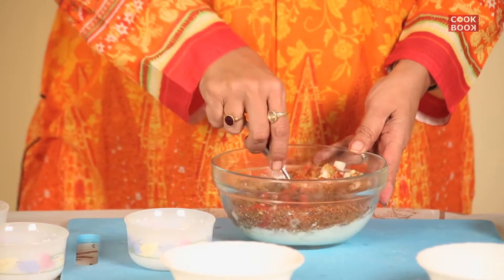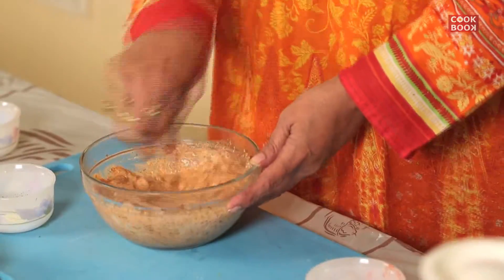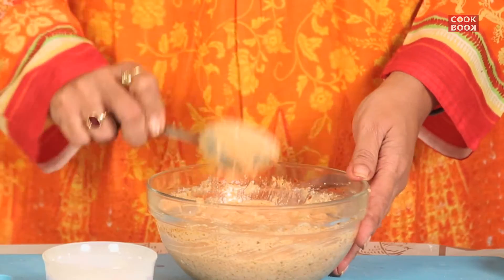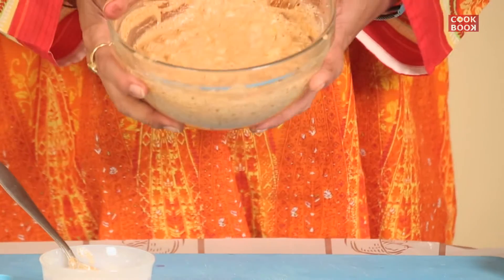Mix all the ingredients very well. Your Jhat Pat cucumber flaxseed raita is ready — healthy and yummy. Enjoy!